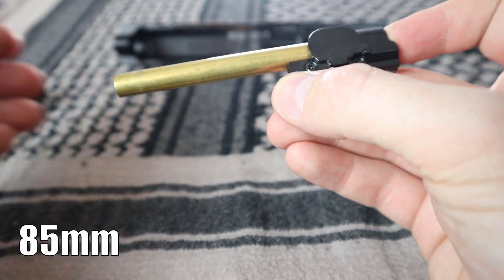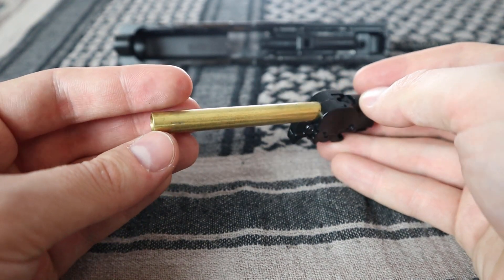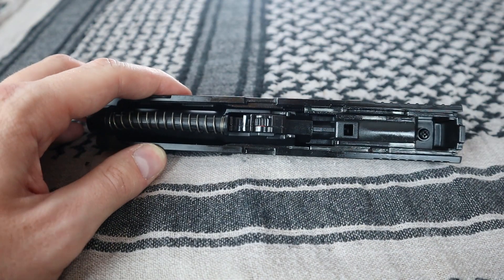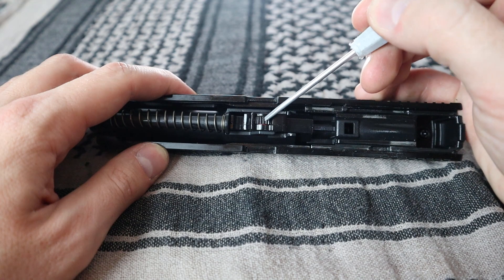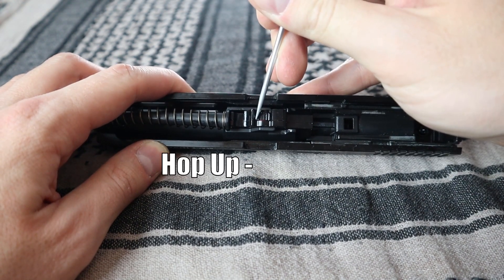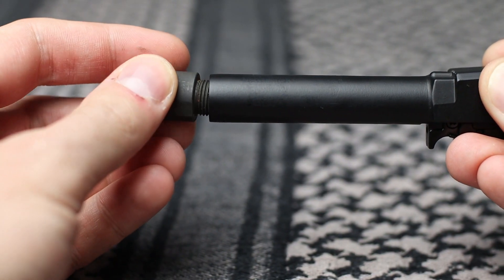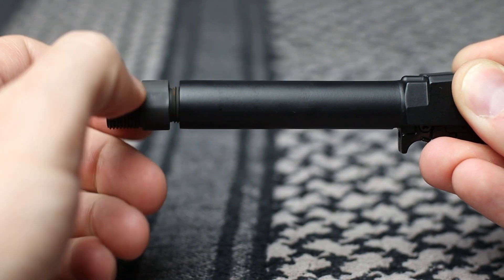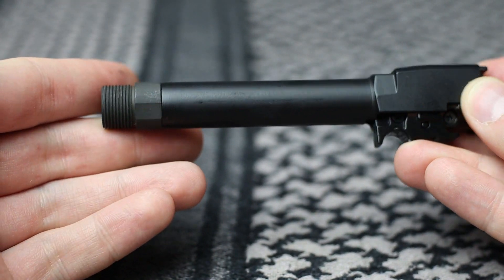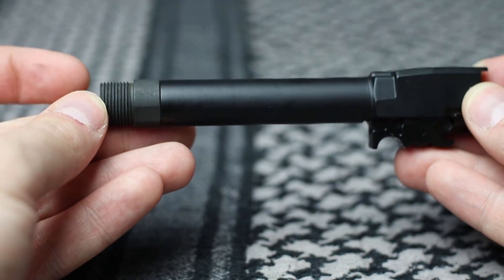The replica has an 85mm precision barrel. Both the barrel and bucking are in the GBB standard. To adjust the hop-up, you have to take off the slide and rotate the small wheel to adjust it. The stock hop-up has no problems with 0.30g BBs. The outer barrel has an 11mm left-hand thread that we can use to mount a 14mm adapter. I advise using this adapter all the time because it stabilizes the barrel and helps with accuracy.